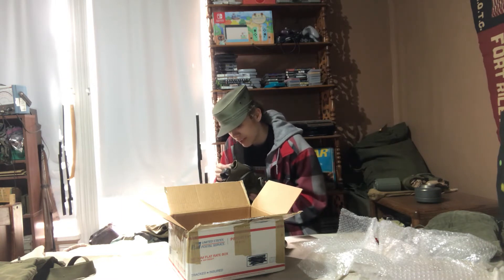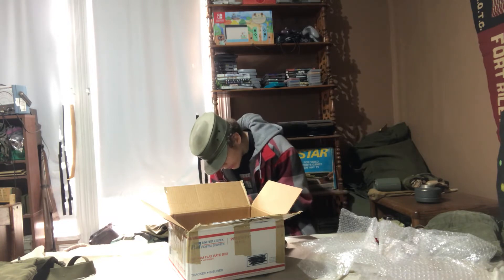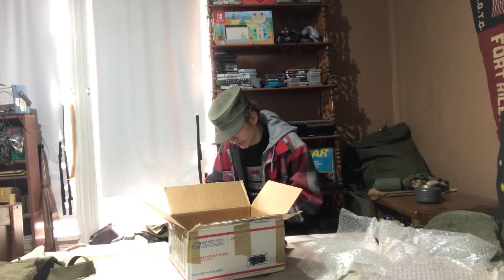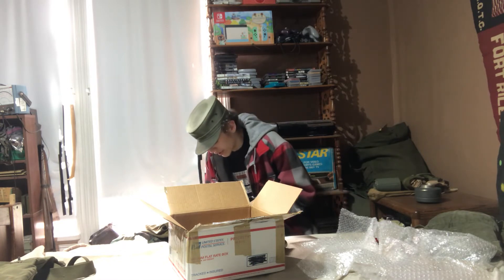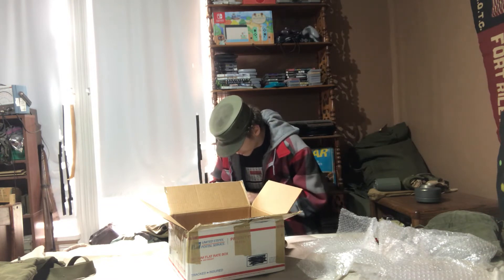The only unfortunate thing is that there's that crack there on one side of the face piece. It's just stress cracking from being stored improperly, but it's not too deep. Overall this face piece is in really nice condition, and I think the minor cracking on the top isn't really going to be too much of a worry.